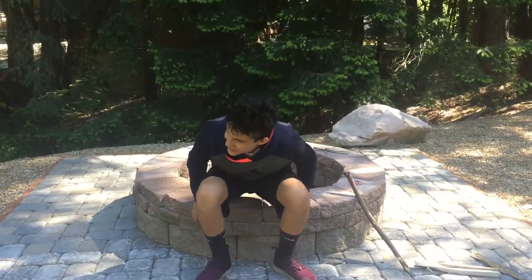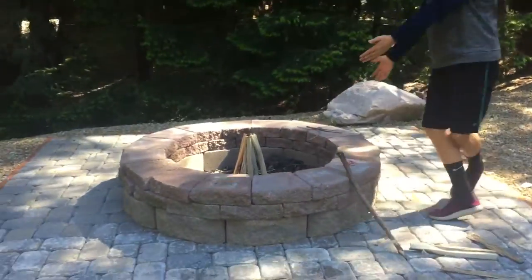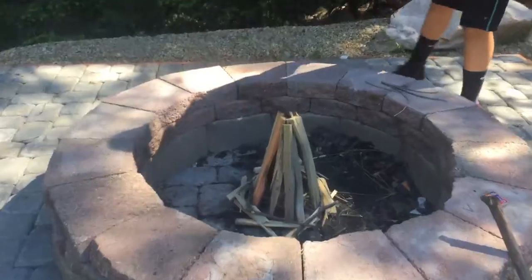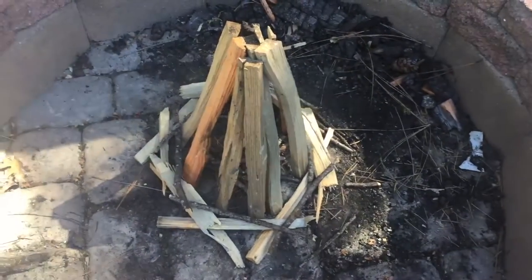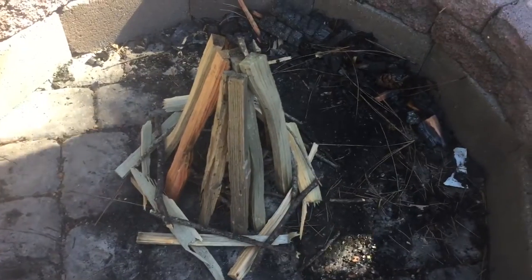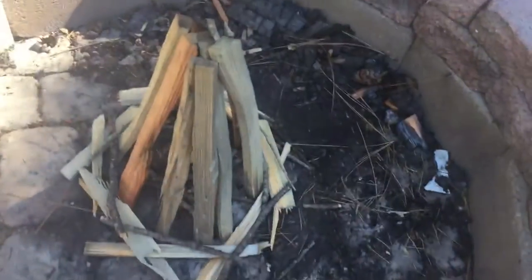It's cold and dark out here. The teepee fire is a safe and effective way to build a fire in the wild. So how do you start it and what do you put in it?